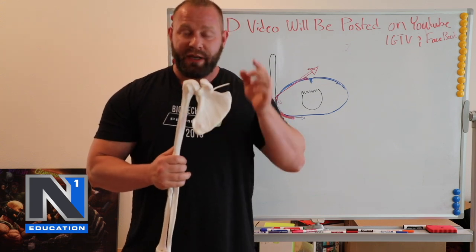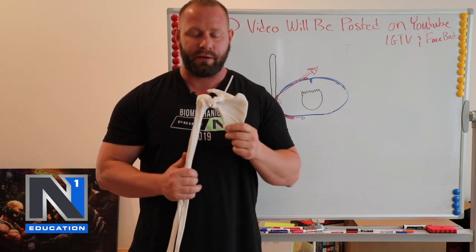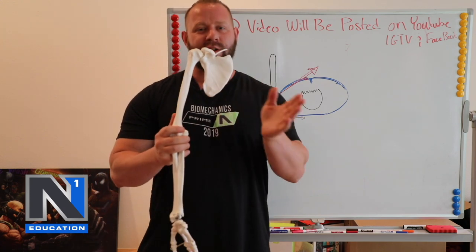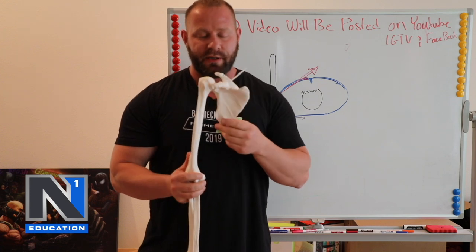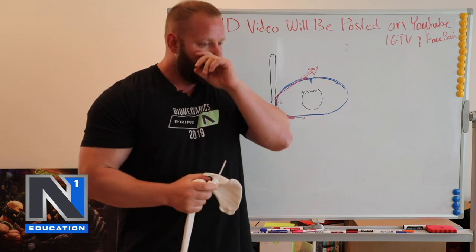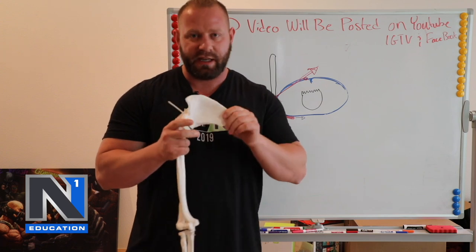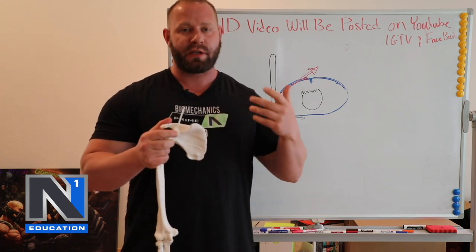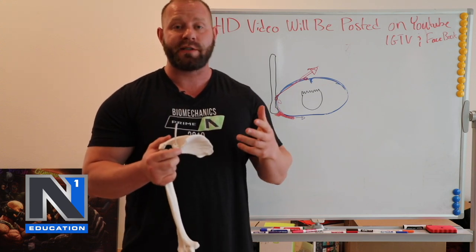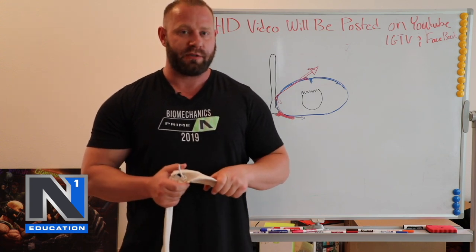Thinking that we can consciously decide where the scapula should be better than our brain can on its own is a huge mistake. In reality, if we focus on doing the proper things with the humerus unconsciously, the scapula should do its job. When we're talking about cueing people, I don't like to cue them to retract, protract, elevate, or depress — any of this stuff. I like to fix what's going on with their setup, how they're acting on the load, what they're trying to do with their prime movers. And what will happen is the nervous system will quickly figure out how to assist that with the right scapular positions.